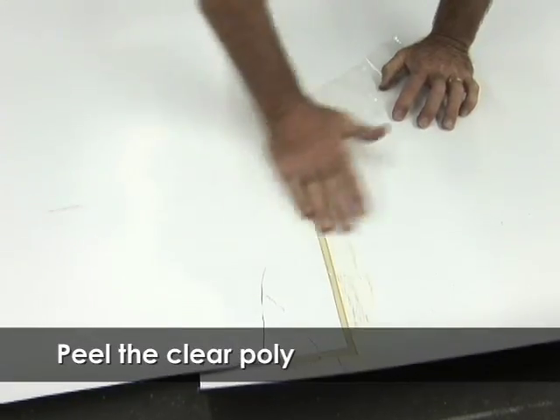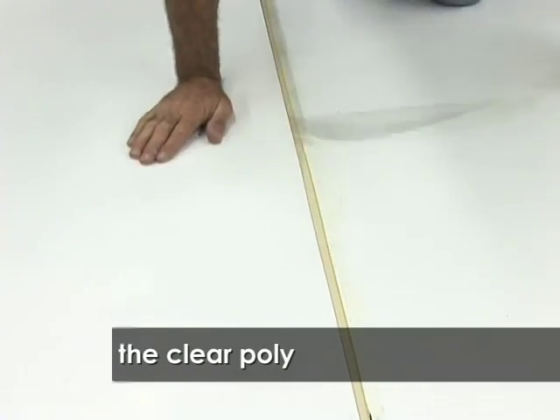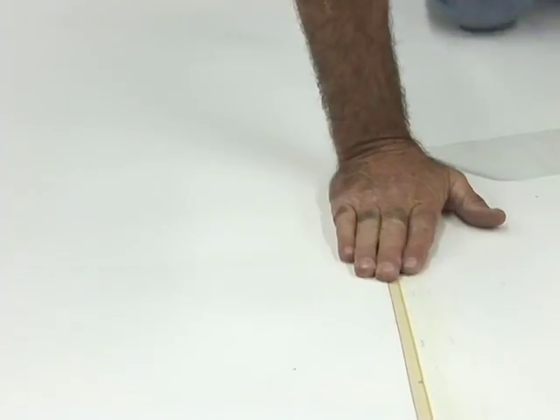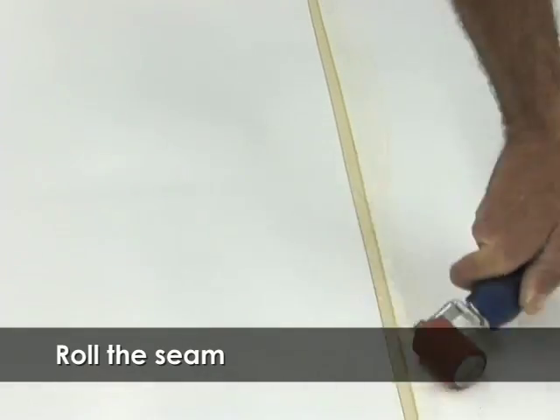Peel the clear poly and apply firm hand pressure towards the outside edge of the seam to remove any trapped air. Roll the seam tape with a 2 inch wide roller. Always roll across the seam.